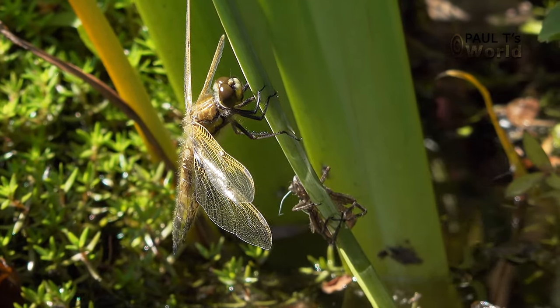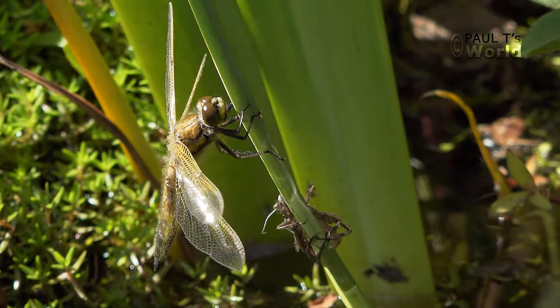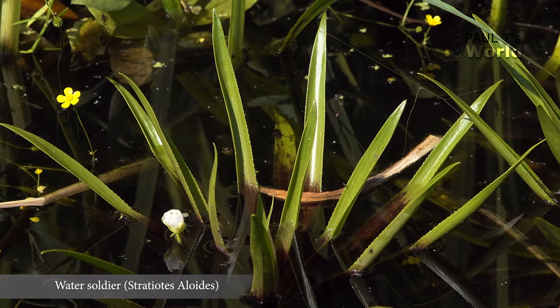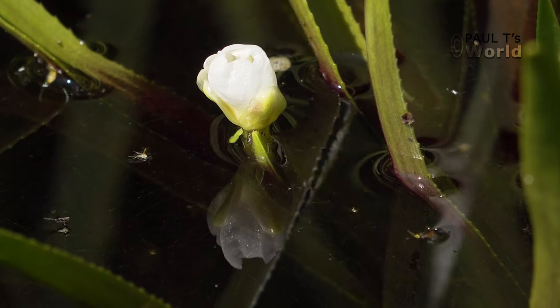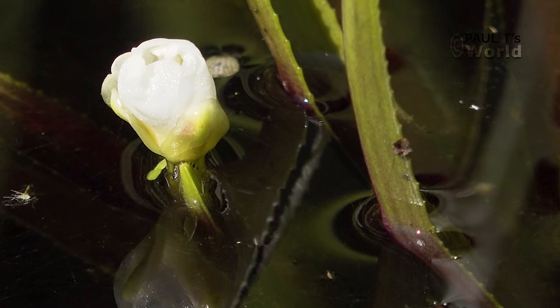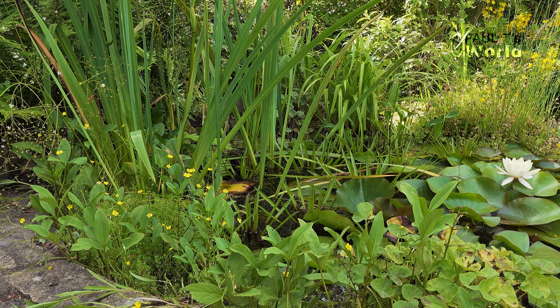Just going back to these water soldiers — they do actually flower. They have a small white flower. It's a little bit insignificant, but I do have a picture of one for you. I videoed this earlier; there isn't one out at the moment, but a few weeks ago there was. Let's now have a little look round the pond and see what we've got.